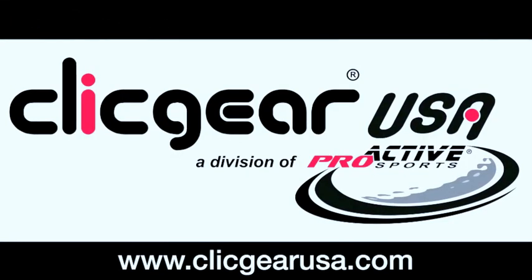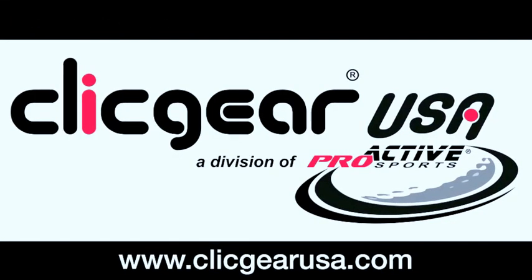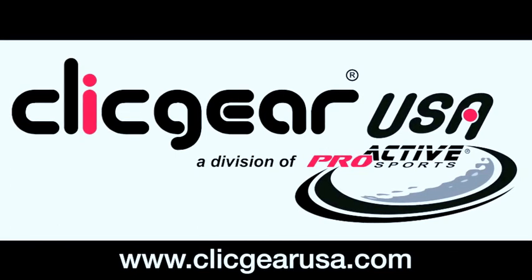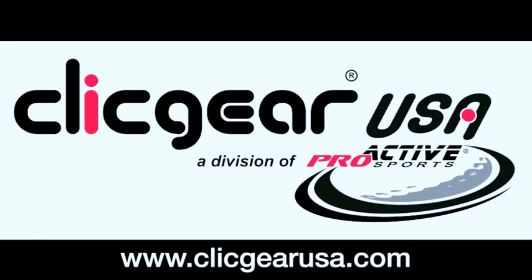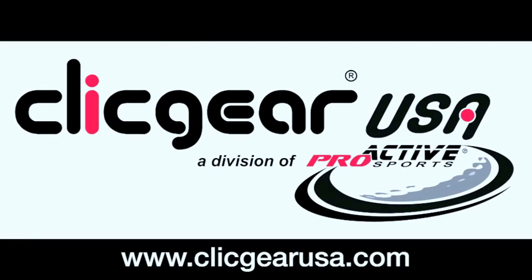To view the entire Clickgear accessory line or to place an order, visit www.clickgearusa.com. Clickgear — always pushing perfection.